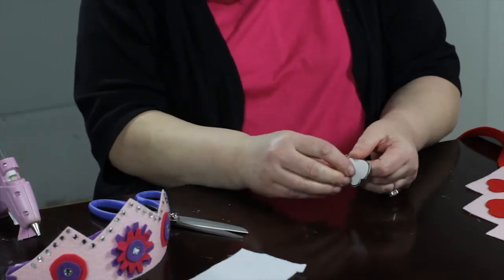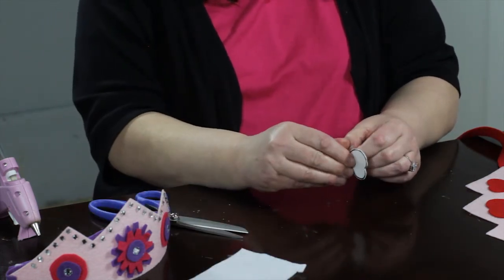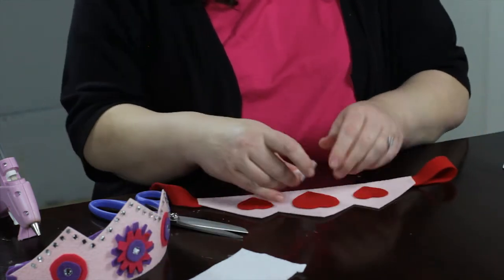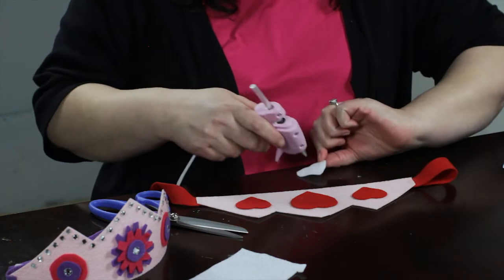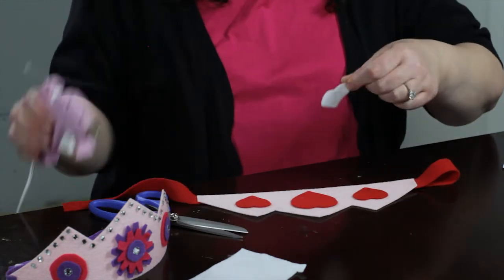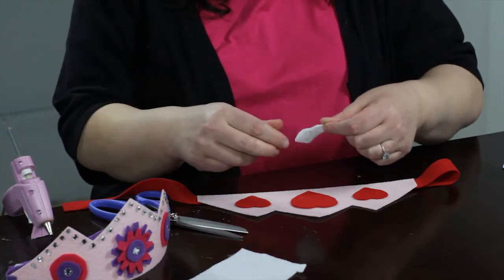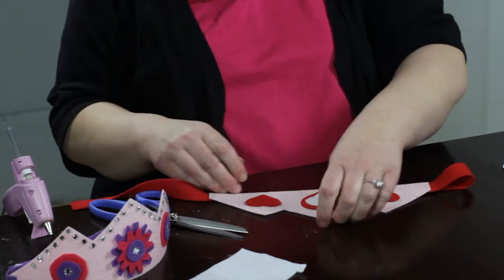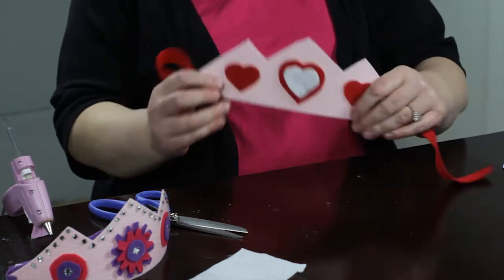Now you can see how easy it is to just pull that paper backing off. Then I'm going to glue it down here — there's a little decorative inset there for my crown.